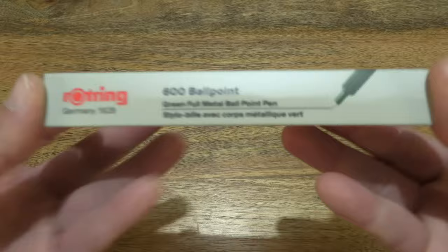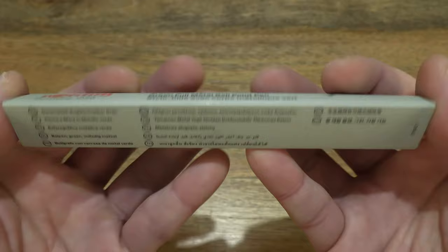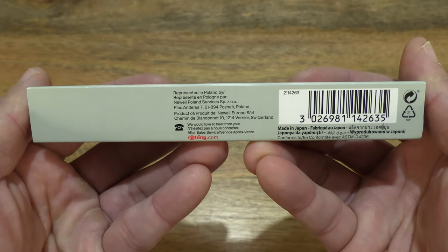So let's just take a look around the outside of the box. In this box is a Rothring 600 ballpoint pen and this one is in green. It's also available in red, silver, blue and black.